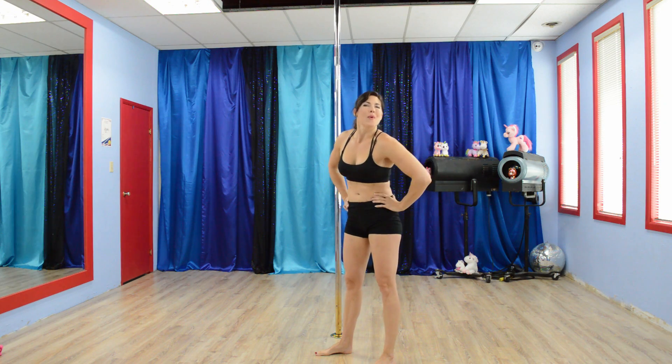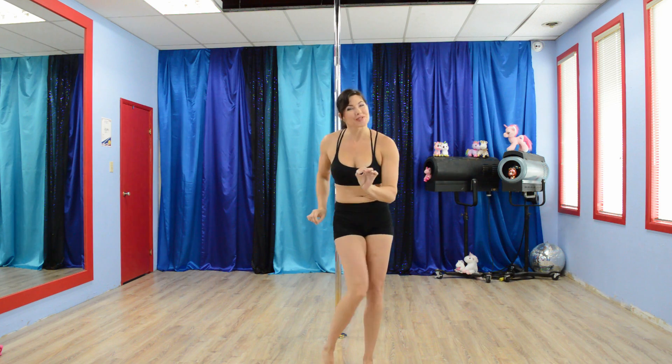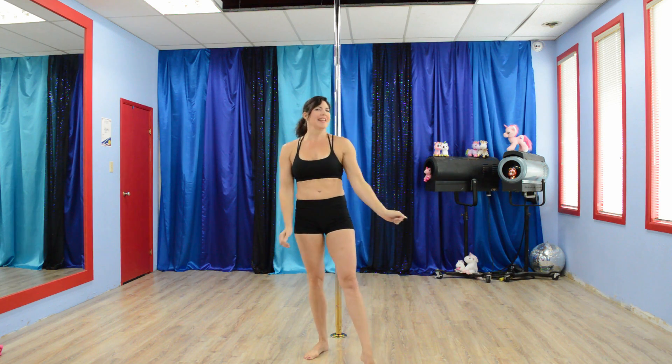Hi, welcome back to Fine Fit — 5 Interval Nitro Exercises by Poel Devine.